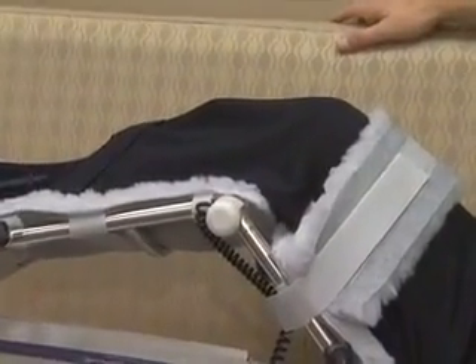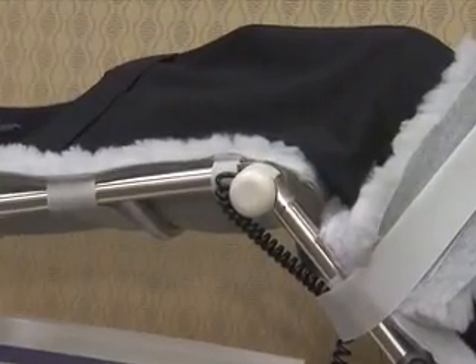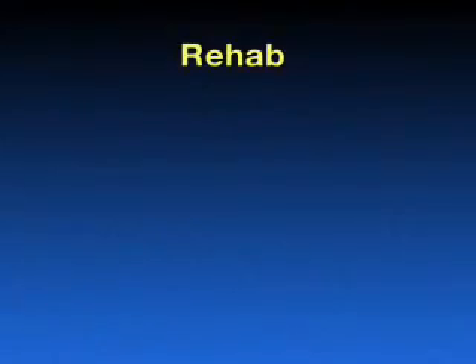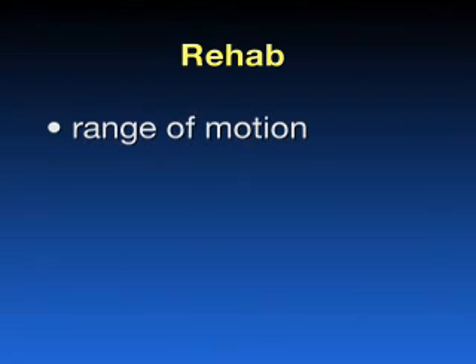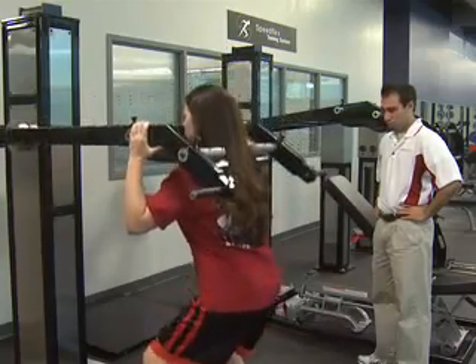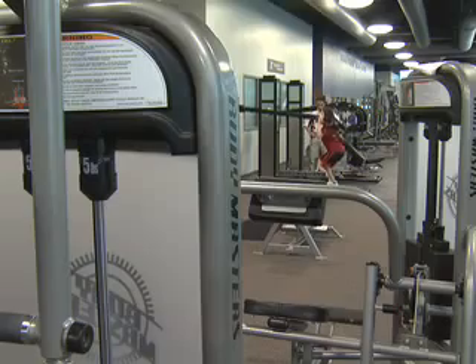This does many things: it helps reduce swelling, reduce inflammation, and helps mature the cartilage clot. The early emphasis on rehab is regaining the knee's range of motion and mobility. At the point that the patient is made weight-bearing, resisted motion and strengthening is begun. The patient then progresses to activity and sports-specific exercises.